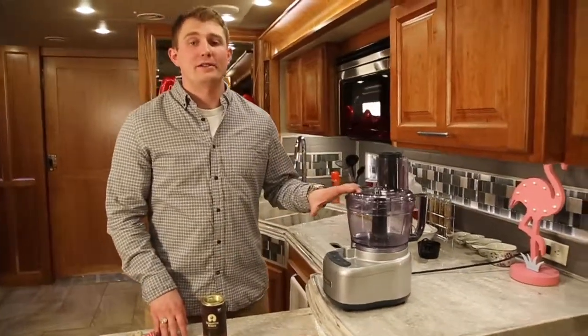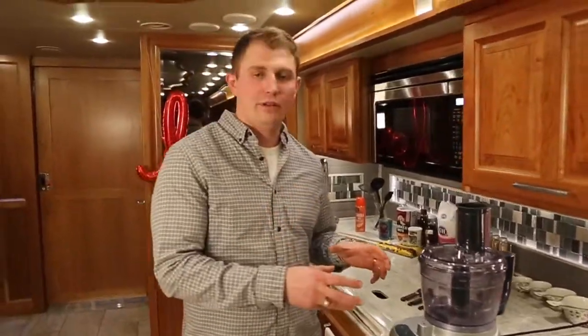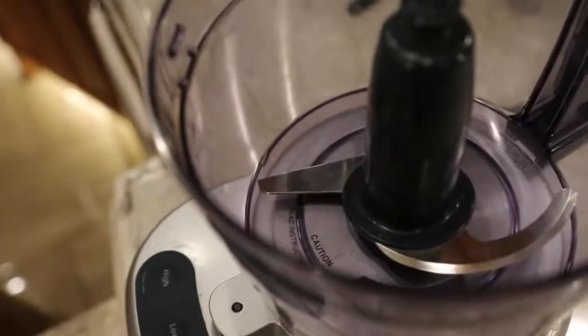Today we're going to be using our food processor. A blender also works, but what I love about this dish is it all goes into the food processor. You whip it up and then you put it in your pan, which means a lot less dishes.